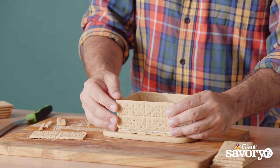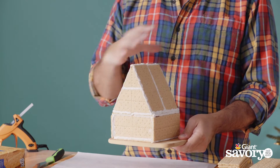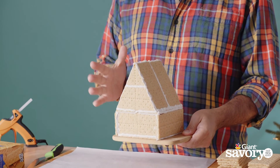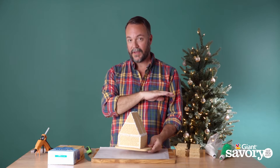This is a gingerbread house that I actually made yesterday. I've let it sit overnight so that all of the icing can harden enough so that we can handle it and decorate it. This one will be fully edible.